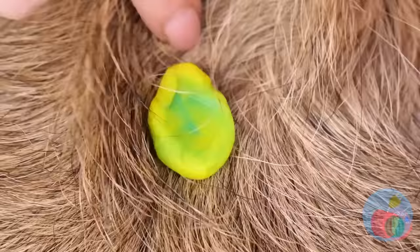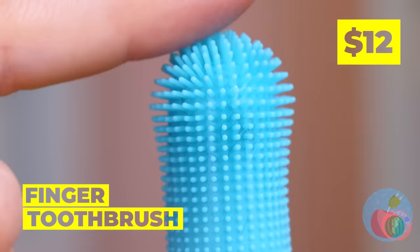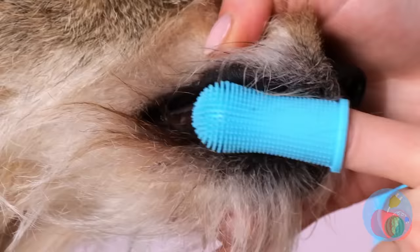Just a few seconds old and he's already got bugs. Time to break out the tweezers. Some of these bugs are big enough for a hands-on approach. Someone's got dog breath. Well don't worry, we've got a brush just for you.